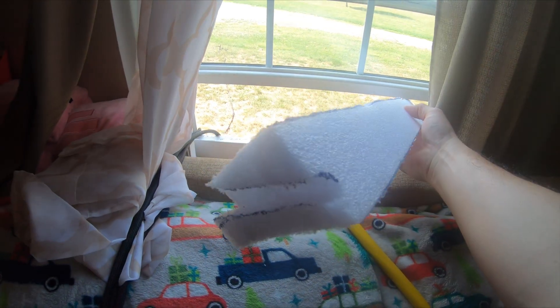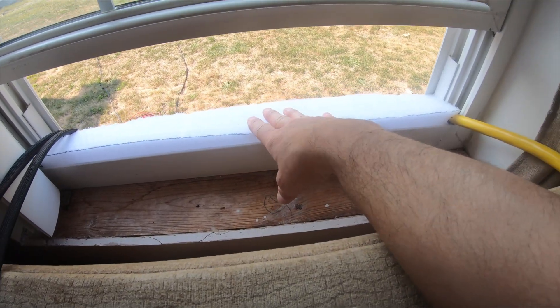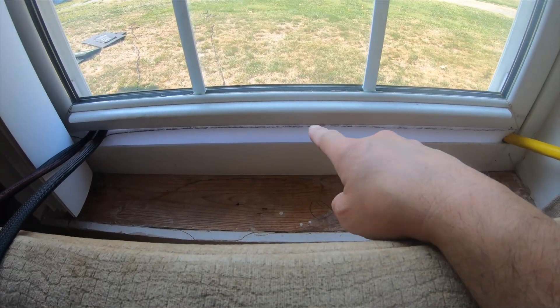I actually used foam from a scooter I just received. I'm going to put the foam in there, run the wire through it — I still need to cut notches for the wire — and it will all be sealed up in case of an outage during winter.